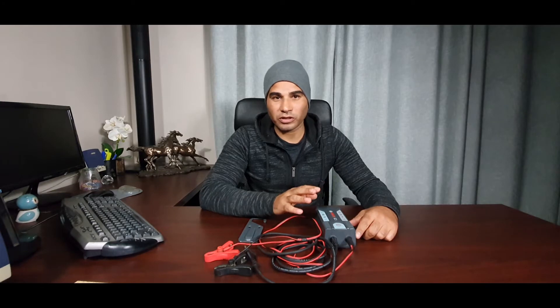Recently, with the COVID-19 outbreak and lockdown, I used this charger almost on a permanent basis on my vehicles to keep the batteries charged. I actually just unplugged it from my BMW to do this review.